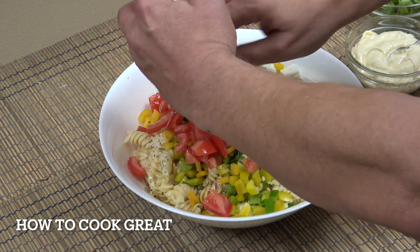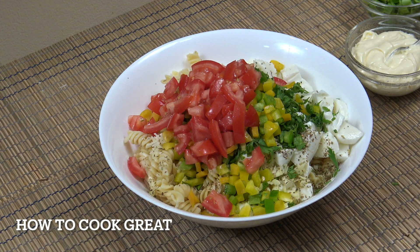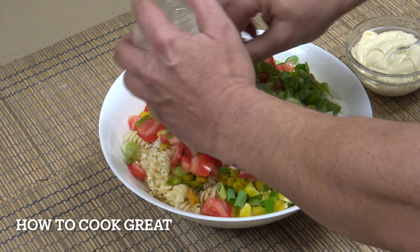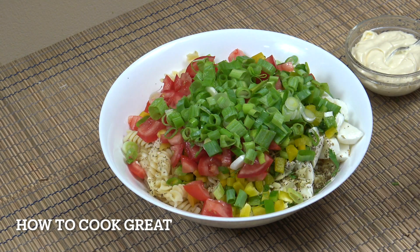Bell peppers — think about cucumbers in here too, get some olives in there, bulk it out how you want. Tomato and mozzarella are obviously beautiful together. I've got some green onions here — spring onions or scallions, whatever you call them. I like them in this salad. You could use a regular onion but I find it a bit harsh.